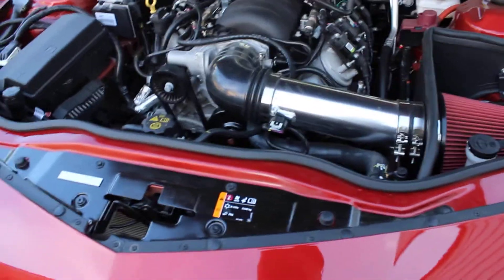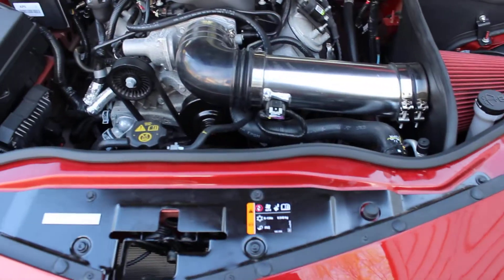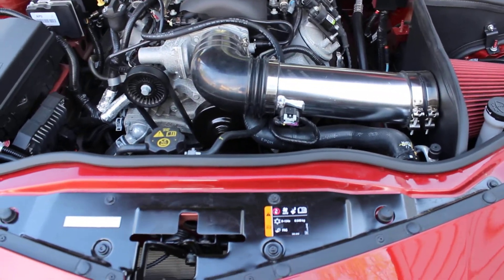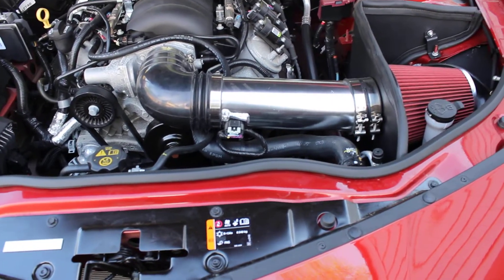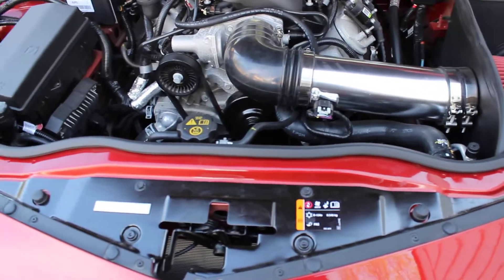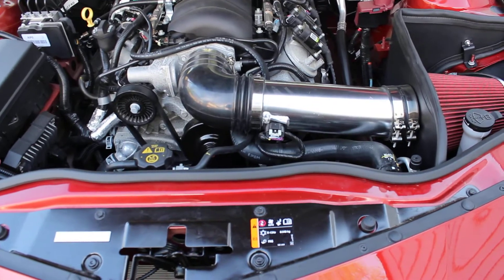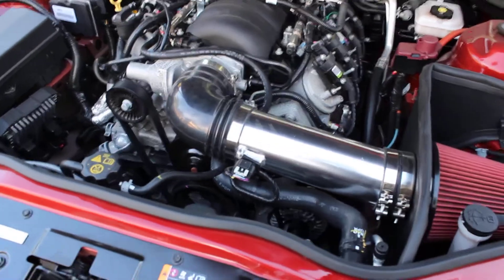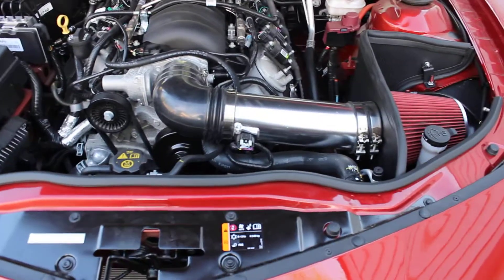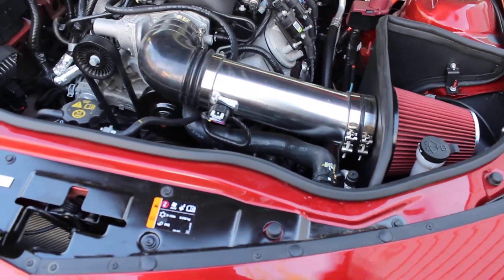I've had this filter on for about a week and a half. As far as the boxing itself goes, the packaging was really nice — everything was packaged very well, it wasn't just thrown together. For something as inexpensive as this, I was expecting the packaging to be much more rough, but all-in-all the packaging was nice. The fitment was phenomenal.